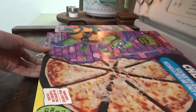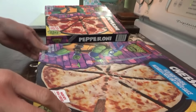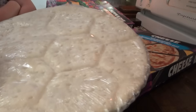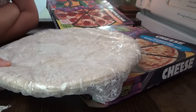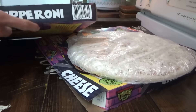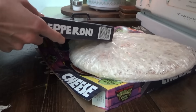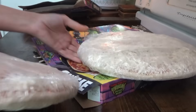It says turtle shell pattern crust — I mean, what does that look like? Oh, the bottom of the crust looks like a turtle shell. Heroes in a half shell! Turtle power — do they still say that these days? Feels like it's going to be a good crust.